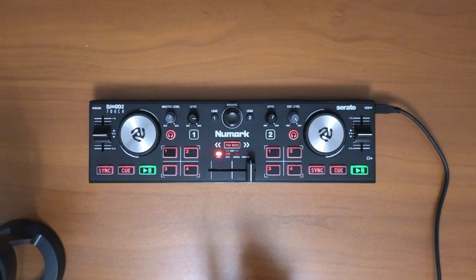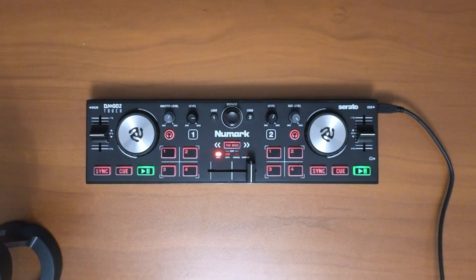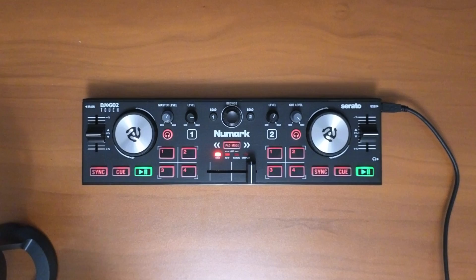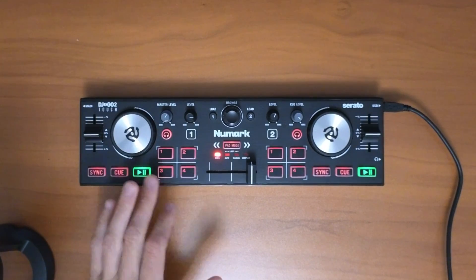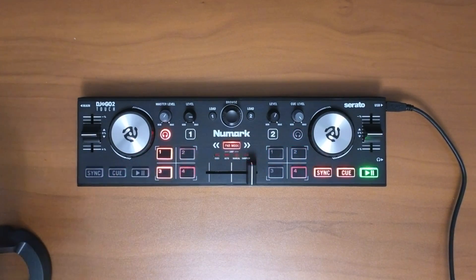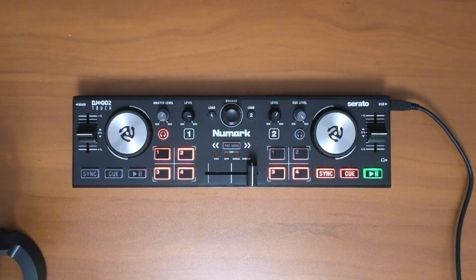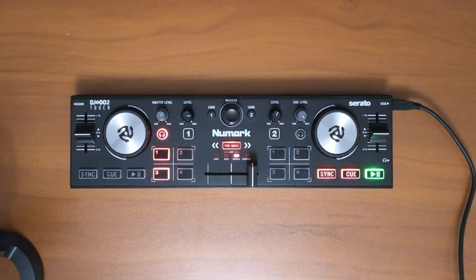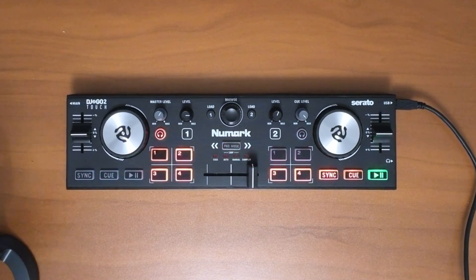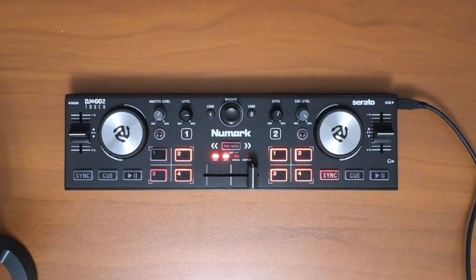Bonus tip — this is a kind of hidden feature. If you plug this controller into the wall and not into a device like a laptop, phone, or iPad, it will eventually start doing a little light show on the pads. It will stay like that until you unplug it. So if you like to display it or just want to show someone a trick, there it is. And if you want to learn my full tutorial on how to map this controller, check out that video.